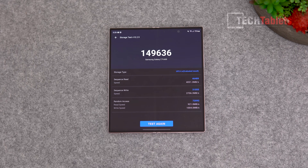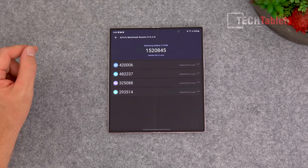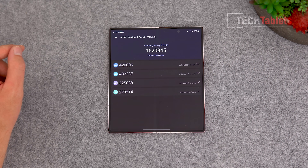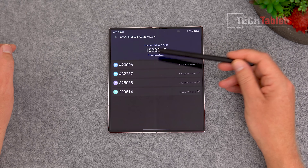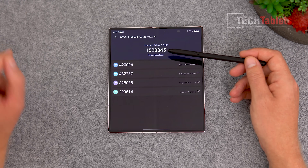Storage speeds are very quick — over 4000 MB/s reads, almost 3000 writes, very good random speeds. You'll notice no slowdown at all; it's UFS 4.0 spec. I have the 512GB model. The AnTuTu score came out a little slower than expected.